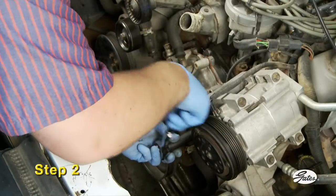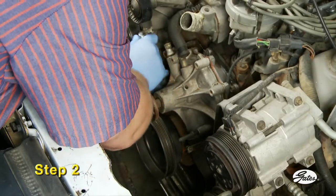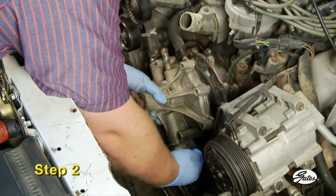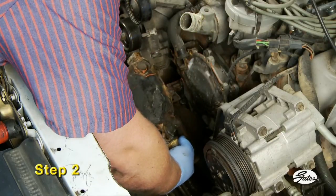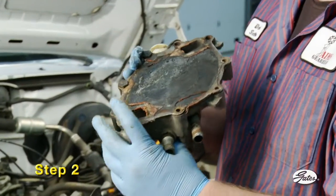Step two: remove the old water pump by removing the bolts in a crisscross pattern. Note the position of any bolts with thread sealer, since that bolt may screw all the way into an open water jacket. Examine the old pump to determine the condition of the impeller and housing. Broken or missing vanes on plastic impellers may have settled into the bottom of the engine block and may need to be retrieved.